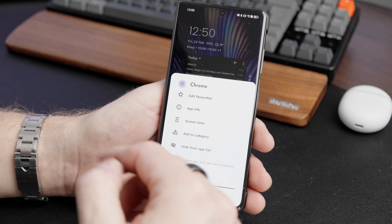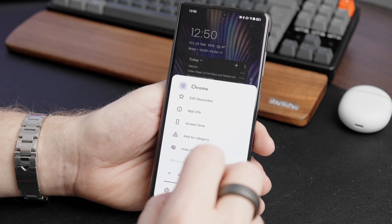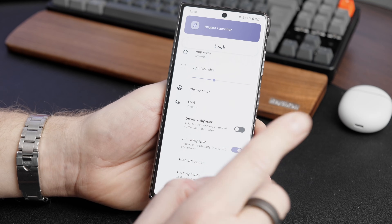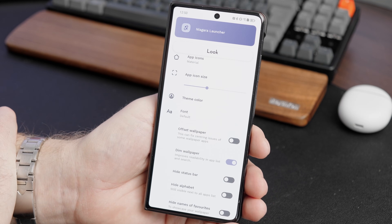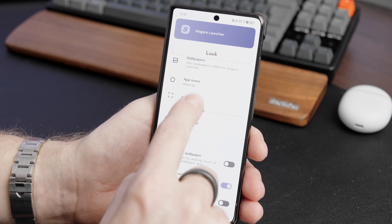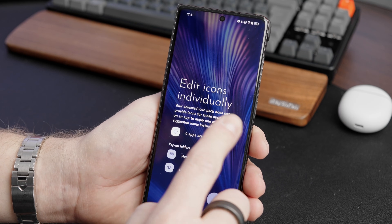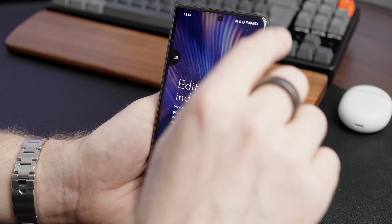Every single icon is themed with this approach — there are no unthemed icons. This is a problem with Material You in general, where mostly Google system apps are themed and third-party apps are not, which looks inconsistent. With Any Icons, every icon gets themed. If the icon pack doesn't have a custom icon for an app, it displays a generic themed icon instead. You can also use a separate icon pack — for example, I have the Flighty Light icon pack installed — and you can also edit icons individually for apps that have no dedicated icon.